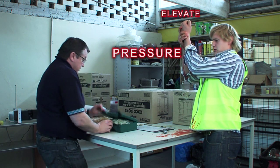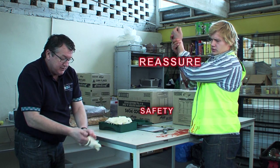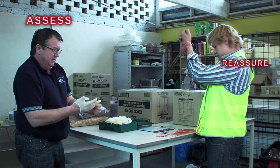What we need to do now is quickly get our protective equipment on and wear our gloves before treating the casualty. I'm just going to put my gloves on, mate. Just relax. How did you do this? What happened? I just slipped with the knife.